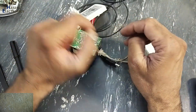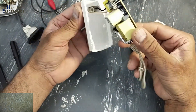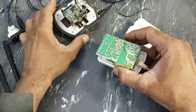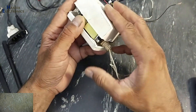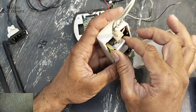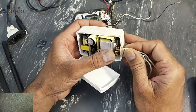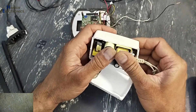Assalamualaikum warahmatullahi wabarakatuhu, friends. Welcome back to my channel. In the last video I repaired this 12-volt adapter for this IR camera, and today we will pack it up and test this camera to see if it is working. The problem in this charger was that it was providing just 9 volts instead of 12 volts, and when I connected a 47-ohm resistor as a load, its output voltage dropped to just 5 volts.